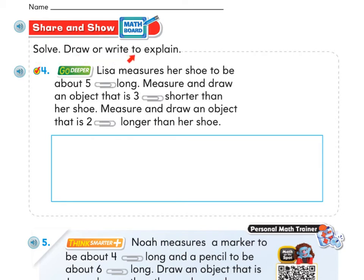Page 539 says solve, draw, or write to explain. Number four says: Lisa measures her shoe to be about five paper clips long — measure and draw an object that is two paper clips longer than her shoe. On your scratch paper, first measure a length that's five paper clips long and label it as a shoe.